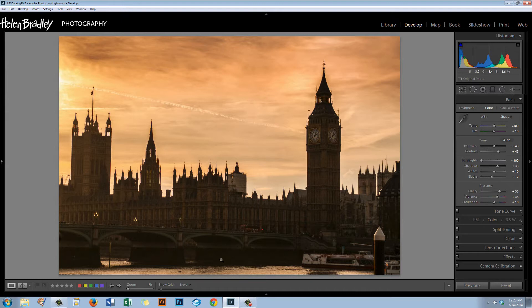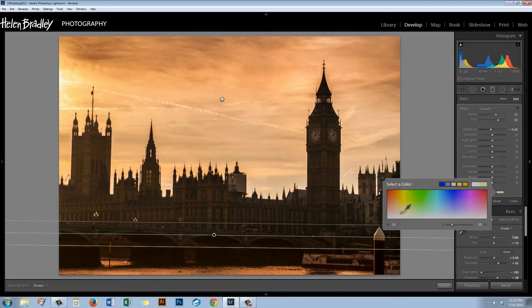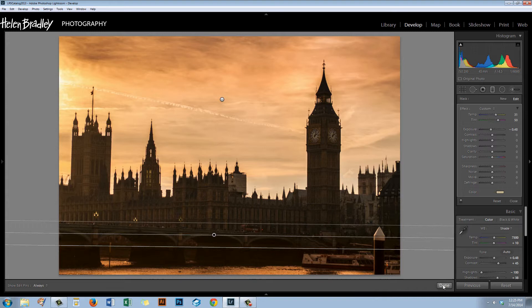I'm going to bring a Graduated Filter up from the bottom of the image too — just want to darken that a little and decrease the exposure a bit. Here I want those same colors: that sort of magenta, yellow, orange look in the Thames. So I'm just going to bring that in by adjusting the temperature. I can also bring some in using a color swatch — working in that sort of area. Either way it will help me achieve that look. So I'm going to click Done.